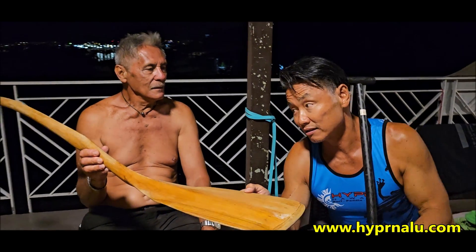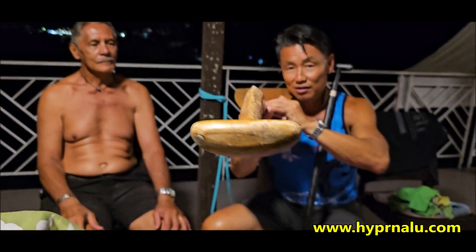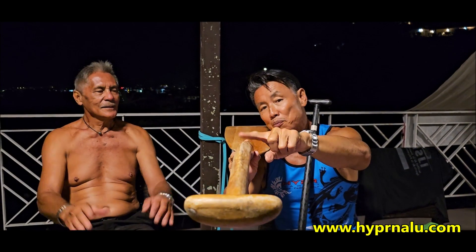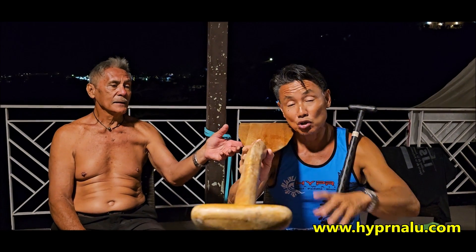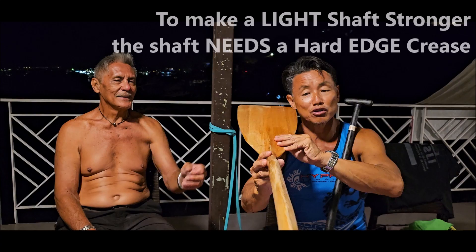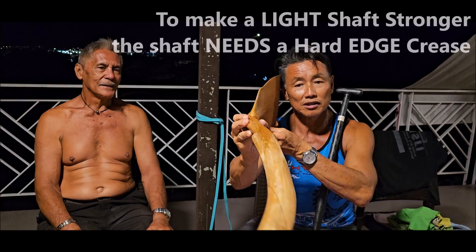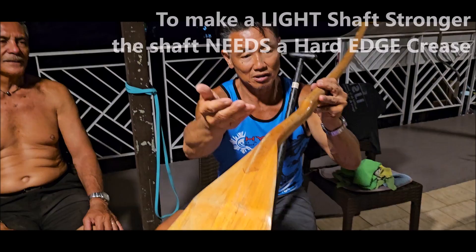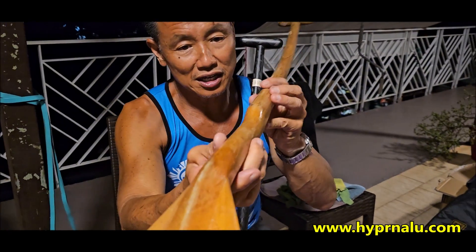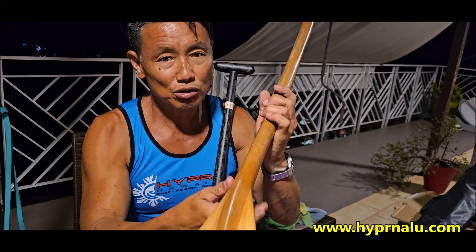You can see the shaft — it's sharp, right? Because that's what makes the shaft strong. The wood is light; this paddle is very light. So he used a light wood, but how do you make it strong? You have to change the shape of the shaft. Round shafts are generally not very strong. Look at it — come close — it runs all the way down so you can see how it's reinforced. This paddle shows you there's a lot of thought put into it.